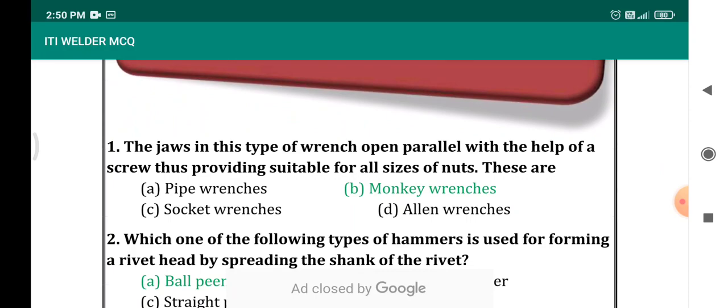Jaws in this type of wrench open parallel with the help of a screw, thus providing suitable for all sizes of nut. The options are pipe wrenches, monkey wrenches, socket wrenches, allen wrenches. We have to study this kind of question. The answer is monkey wrench.